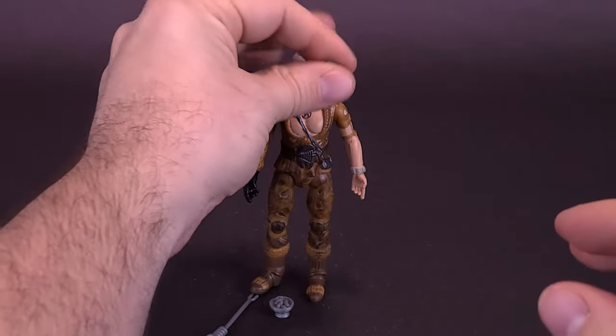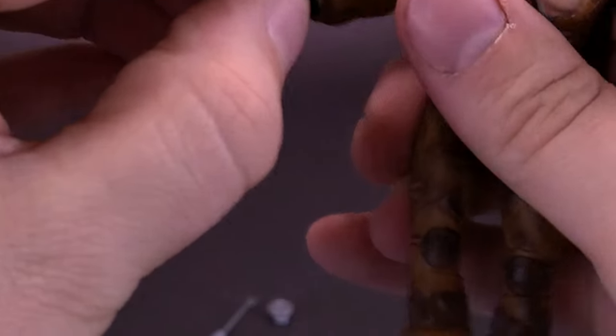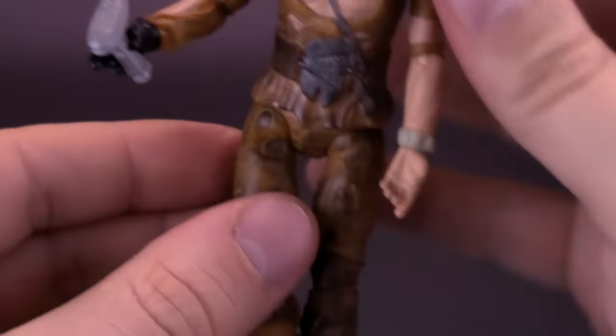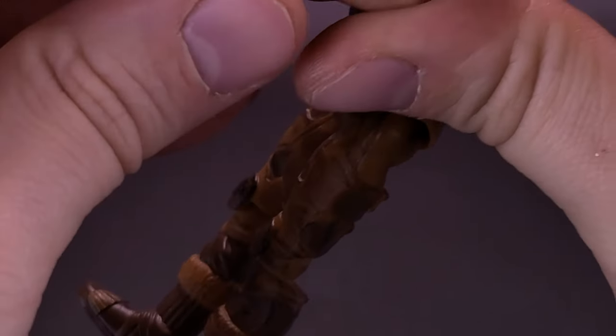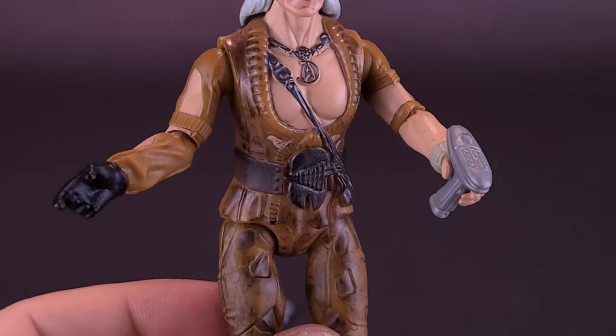The phaser does fit into either one of Khan's hands. The gloved hand fits the best — it does sit at an angle, but you can twist the hand around. You can also fit it into the other hand, but that hand doesn't hold the phaser as well, although right now it does look like it's doing a better job.